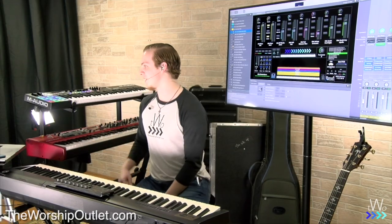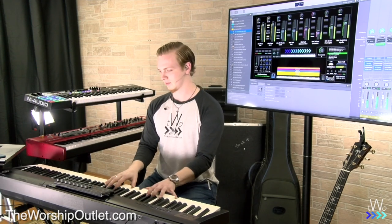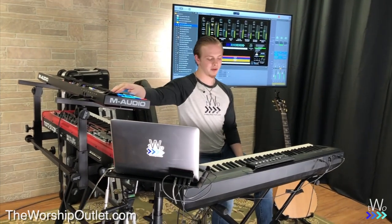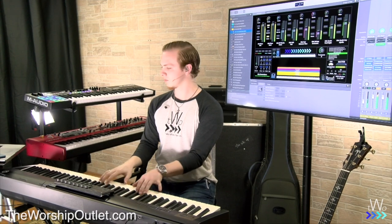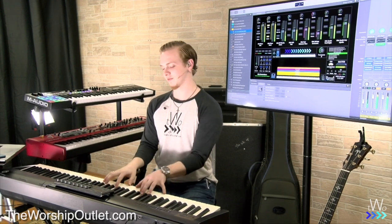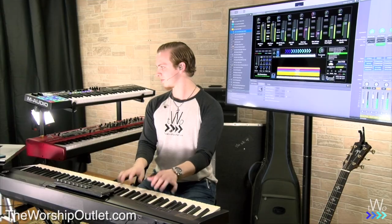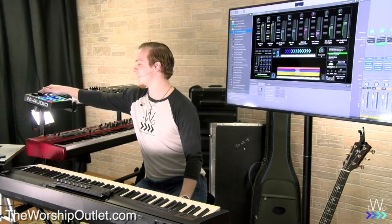The first one is called the Worship Keys Patch. When you move up the mod wheel, you can hear what it does. That's the first patch that comes up when you open the concert — really cool.